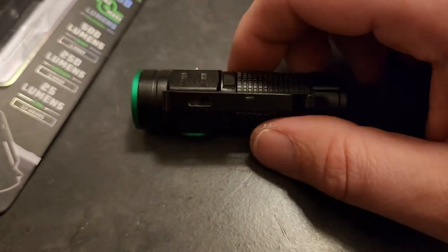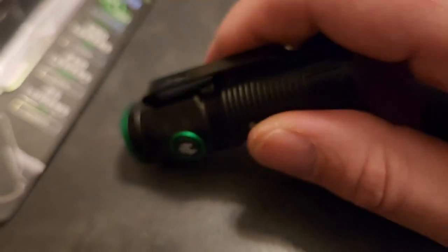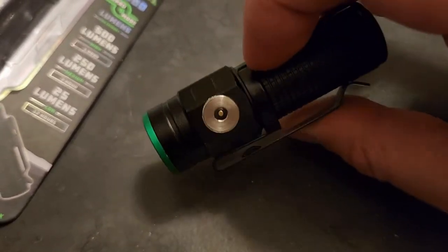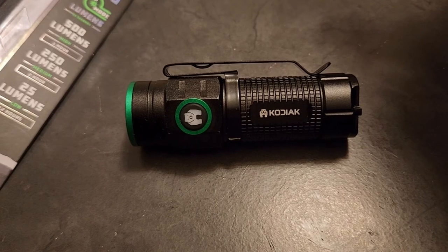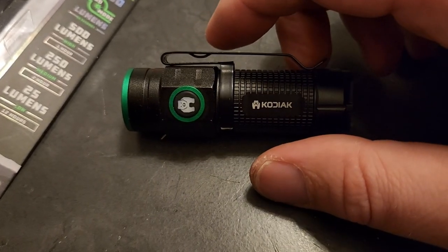I probably did them a favor by making a YouTube short calling it an EDC flashlight — they probably sold a bunch of lights. But they need to watch the whole review. I'm going to give this light a 2 out of 10 as an EDC — maybe even a 1.5. I'm sorry, I have to be honest. That's it.